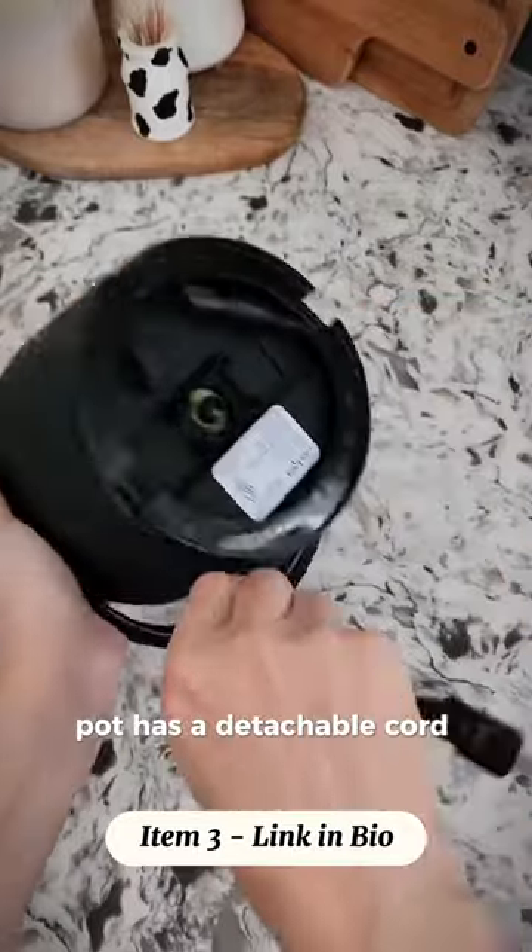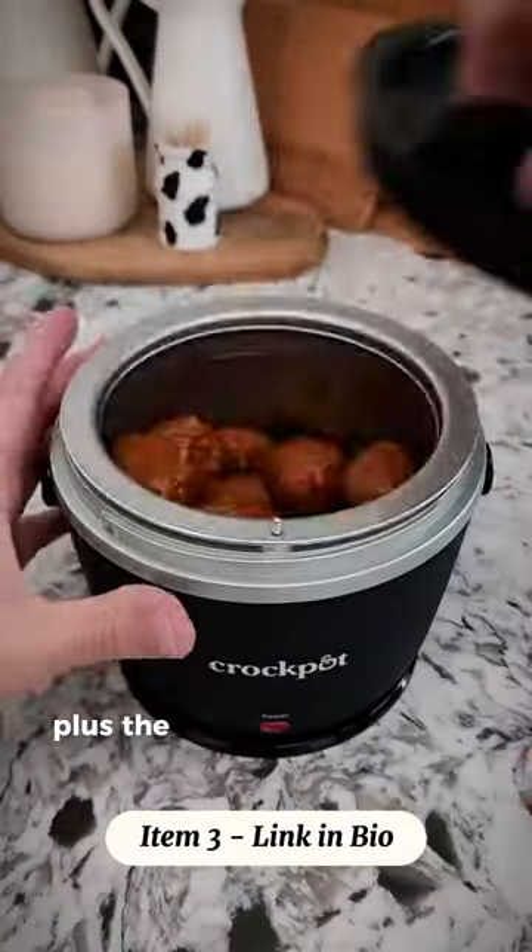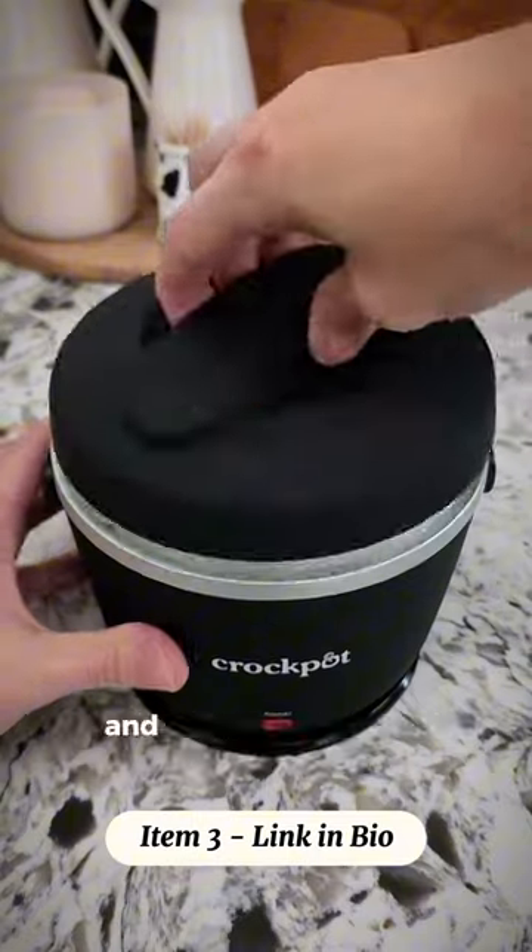The pot has a detachable cord that easily wraps around the base and secures underneath. Plus, the lid has a tight seal to prevent spills and leaks while being transported.